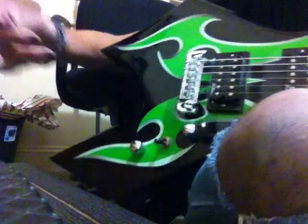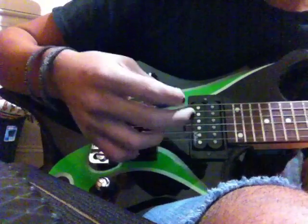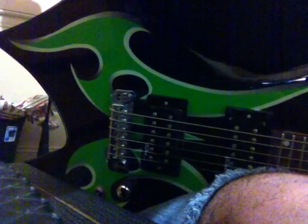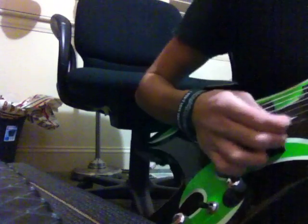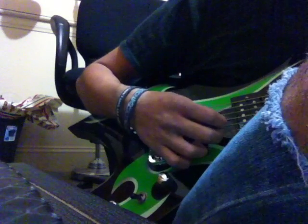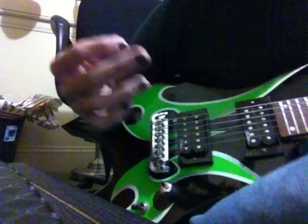I'm currently in drop C, which is a drop tuning, which I like - which I'm in love with now, just because a lot of my things are in it. So yeah, that's that. I'm gonna go over to a country sound.